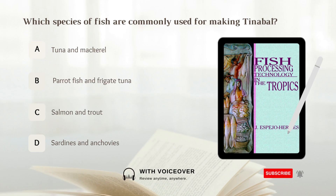Which species of fish are commonly used for making tinabal? A. Tuna and mackerel. B. Parrotfish and frigate tuna. C. Salmon and trout. D. Sardines and anchovies.